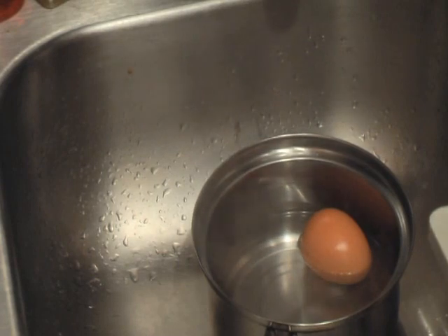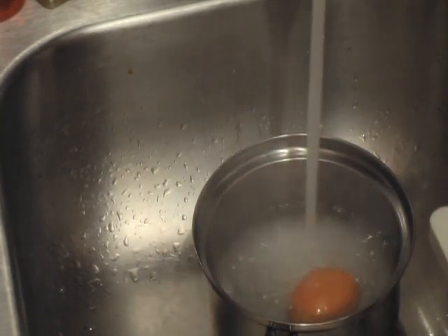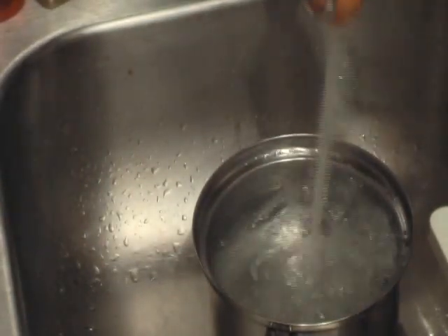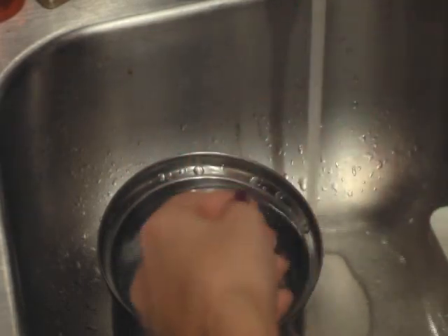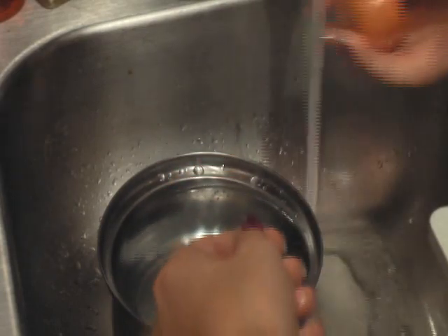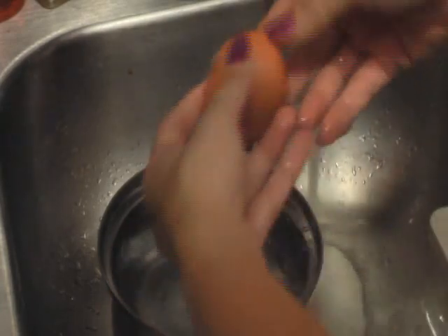When your egg is done, you're going to take it and just run cold water on top of it. This is just to get it cool enough for you to touch. You're going to peel your egg, and if it gets too hot, run it under the water again. It probably will start to burn your fingers, so you just need to stay close to the water. Then you begin to peel.